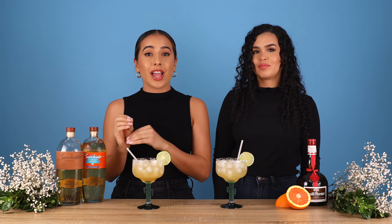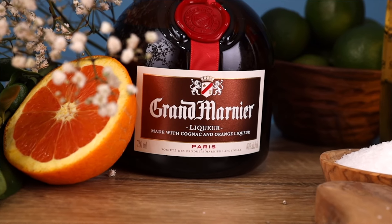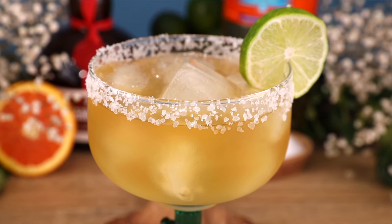Grand Marnier is a cognac and orange liqueur, and it is delicious — you can literally drink it on its own. And if you don't make it with this, it is just not a Cadillac Margarita. And now you get to drink it and feel like the luxurious boss babe that you are.